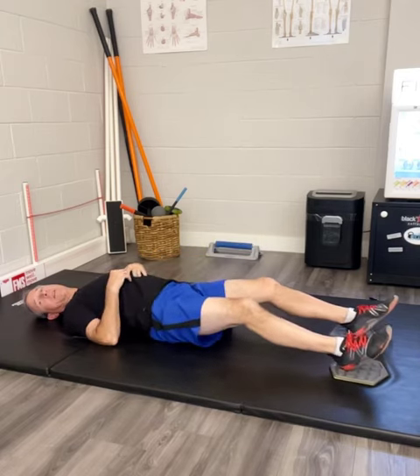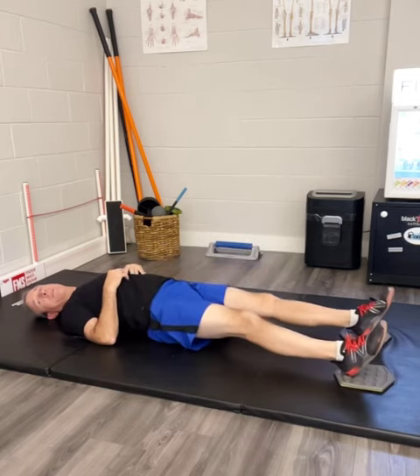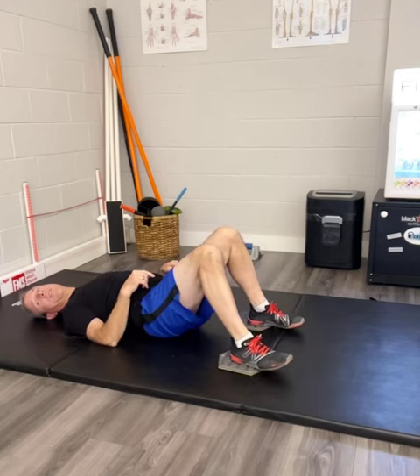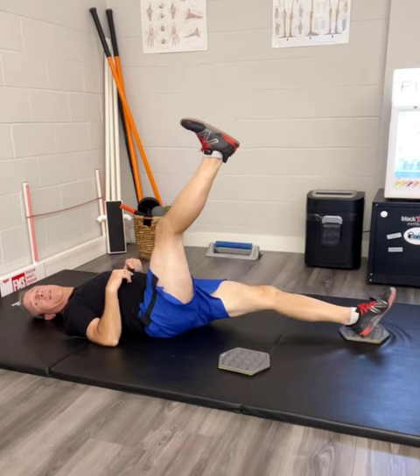Then go ahead and let your butt touch again. Bend your legs, lift it back up, and do it again. Do this with two legs as long as it's challenging. And then eventually what you can do is go to single leg and lower it like that.